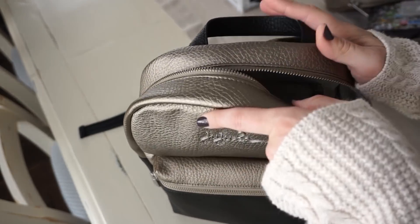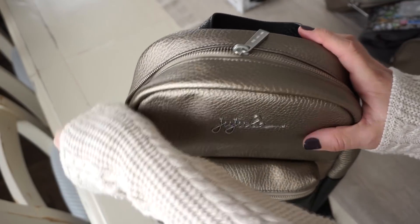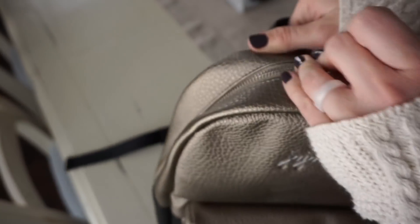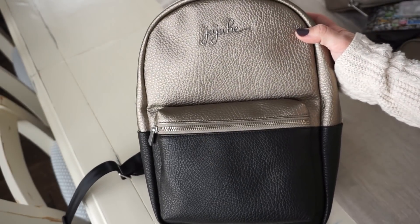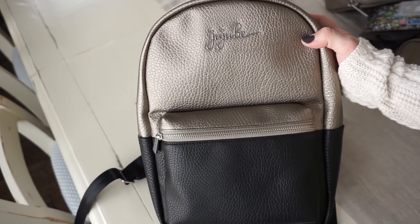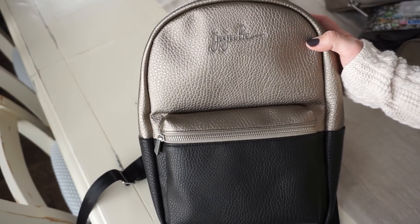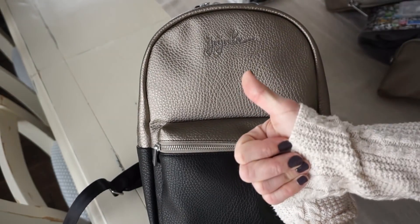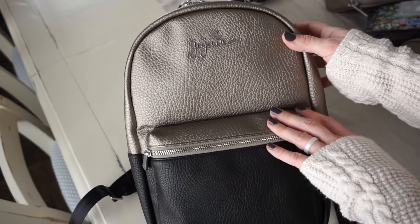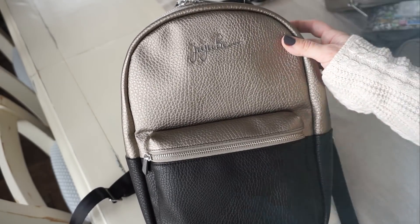That is my quick review and packing video for the Mini Ever Backpack. I hope you guys love this bag as much as I do because it is so cute. This bag is going to be available on Shop Jujubee on January 24th at 12 a.m. Eastern Standard Time. If you enjoyed this video or found it helpful, please give it a big thumbs up, and definitely subscribe while you're here if you're new. Make sure you visit my Instagram this week because I will be doing a Jujubee giveaway. Thanks for watching!